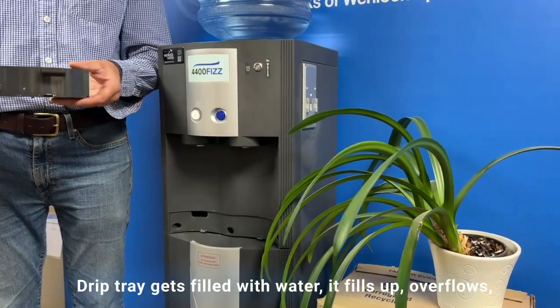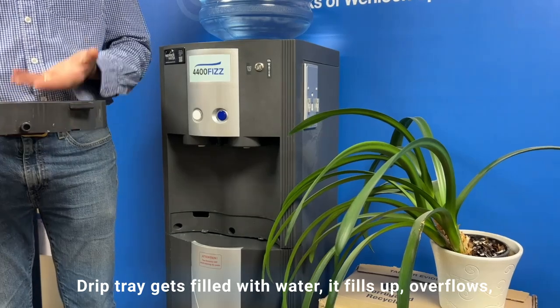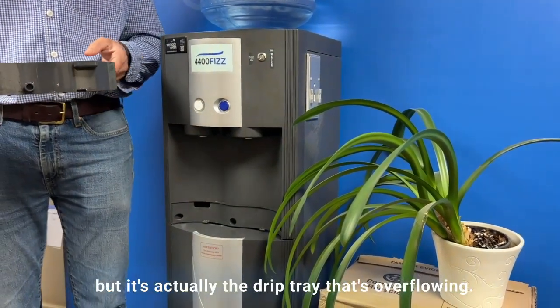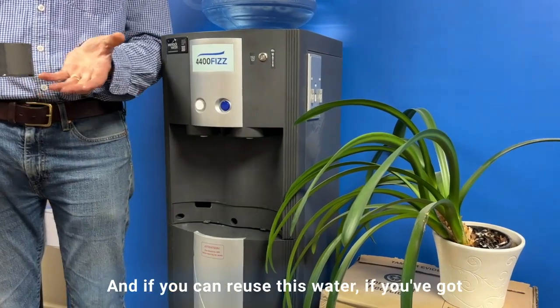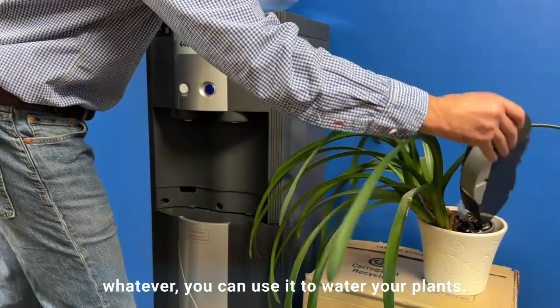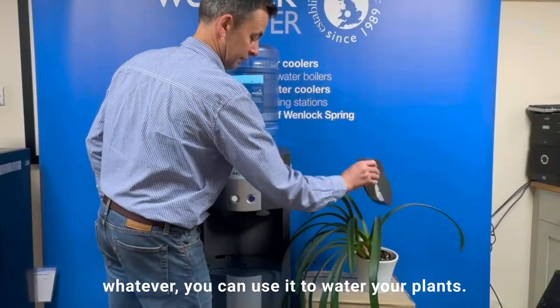Always empty the drip tray. The drip tray gets filled with water, it fills up, overflows, and you think you've got a leak on the floor, but it's actually the drip tray that's overflowing. And if you can, reuse this water — if you've got a plant in your office, house, factory, or whatever, you can use it to water your plants.